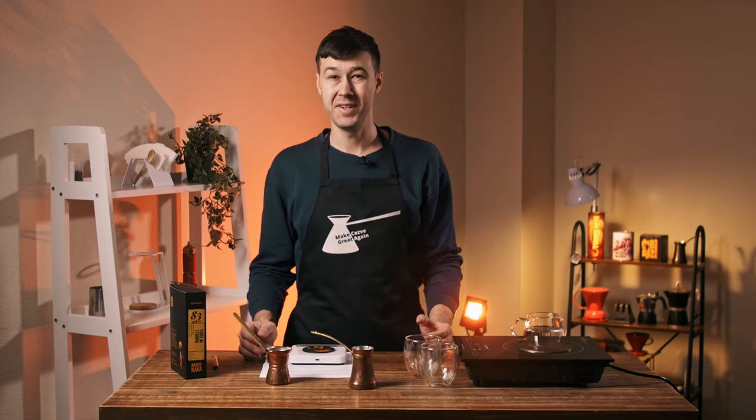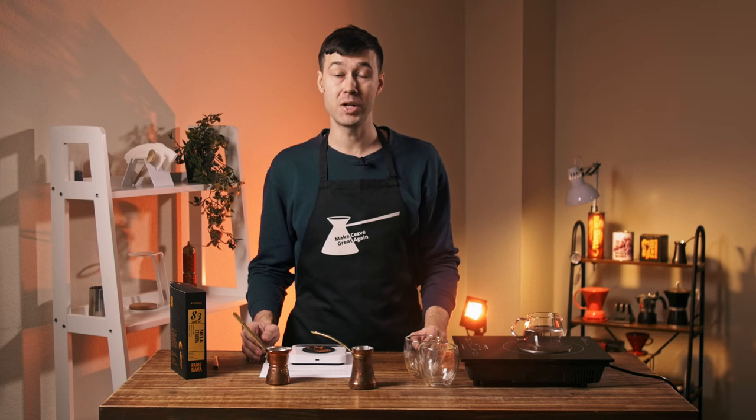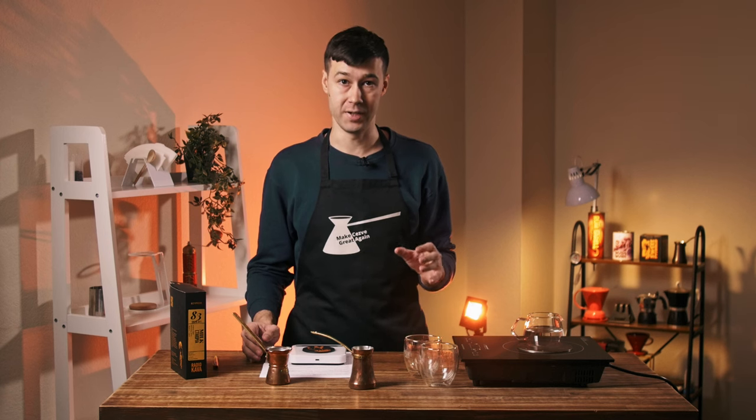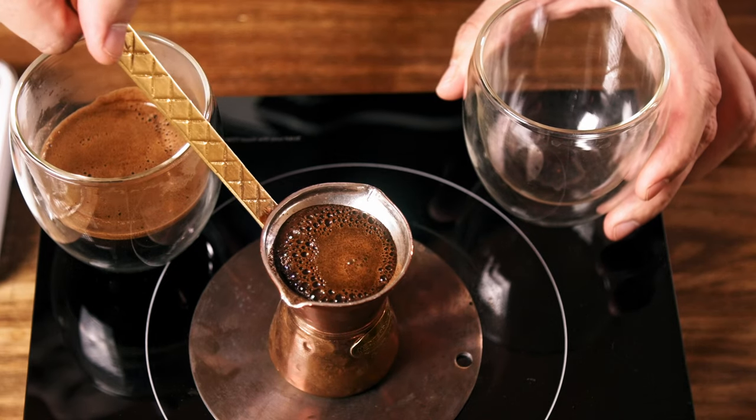As you may know, I already have a pretty decent tutorial for Turkish coffee brewing on the channel, but today we're going to make it even better, at least for some coffee. I'm going to brew two cups of coffee and show you what I mean.